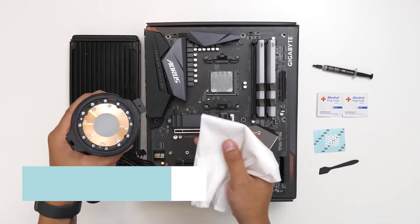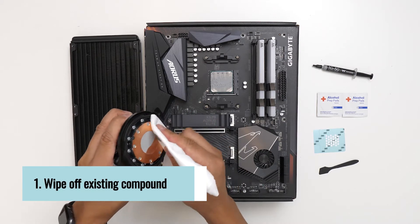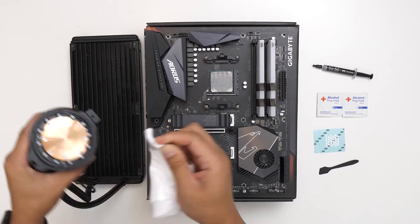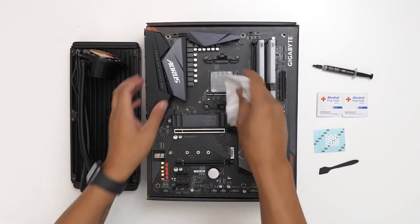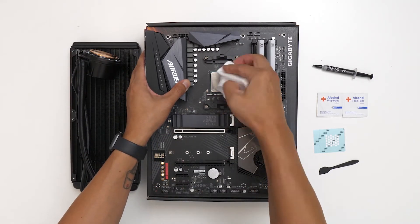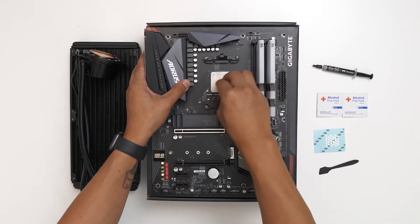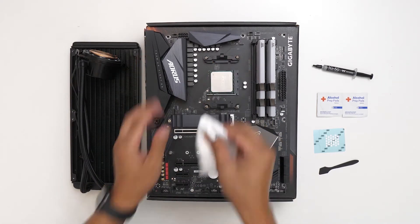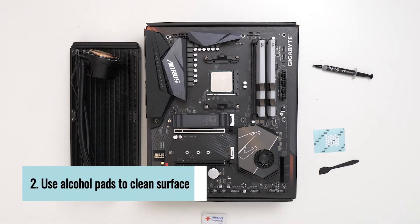Use a lint-free cloth to remove the previous compound from the cooler's cold plate and CPU's integrated heat spreader, or IHS. The alcohol pads will help clean and pick up any remaining compound.